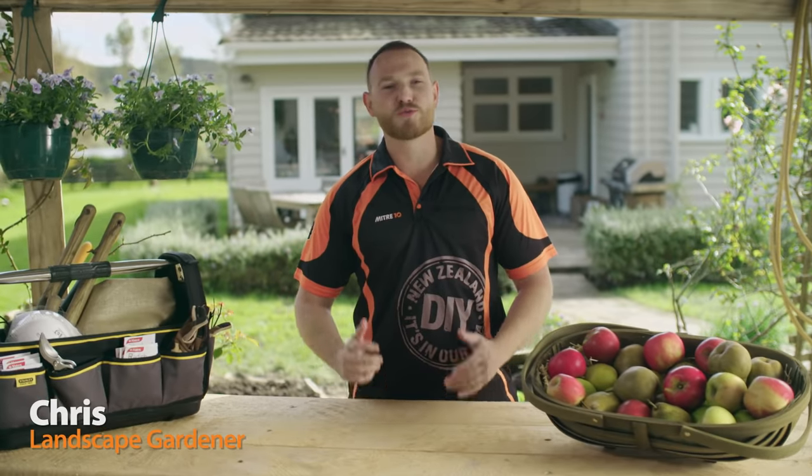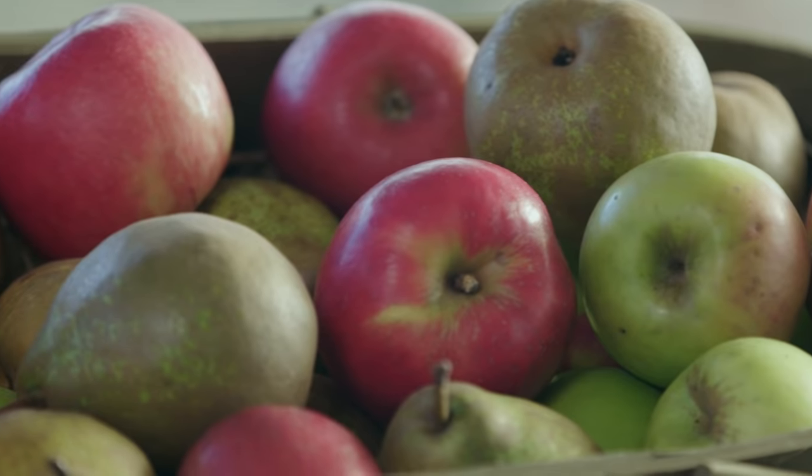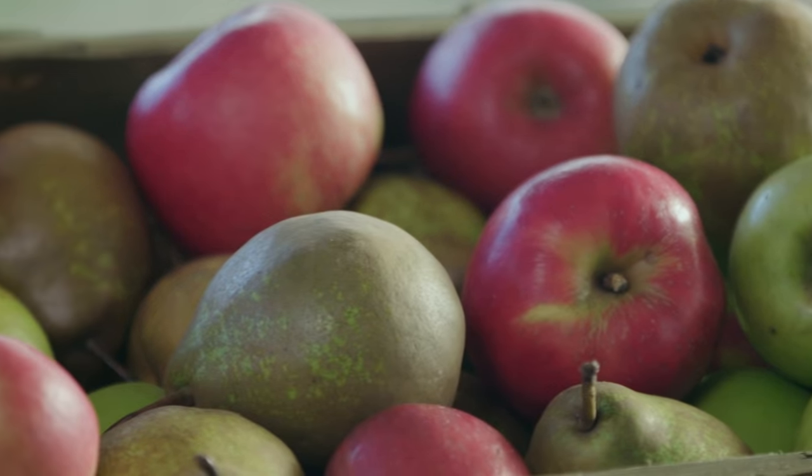Picking fruit from your own tree is really satisfying. Fruit that's left to ripen on the tree is juicier, sweeter, and has more healthy vitamins and minerals. I'll show you how to grow your fruit tree easy as.